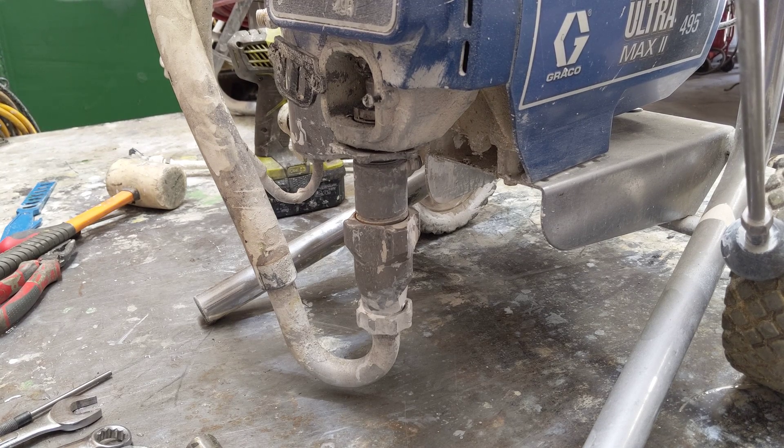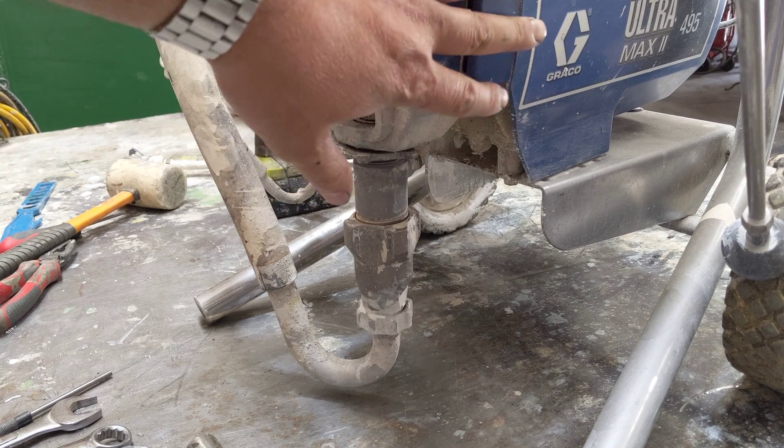G'day guys, Ali from Westspray. I'm going to show you how I strip a pump, in particular a Graco, and this one's an Ultramax 2 495.